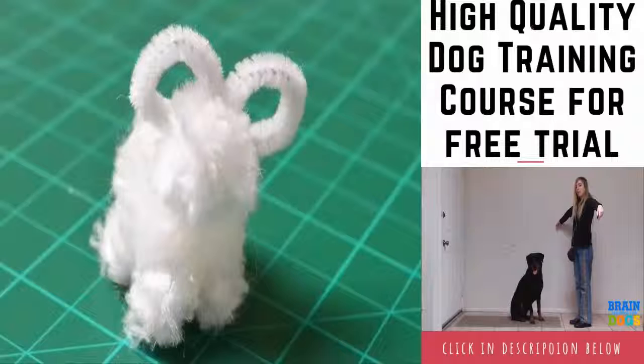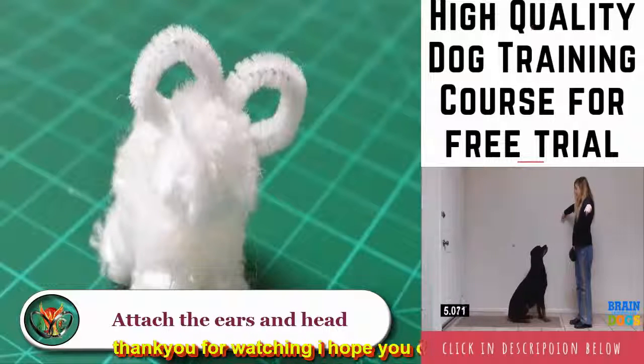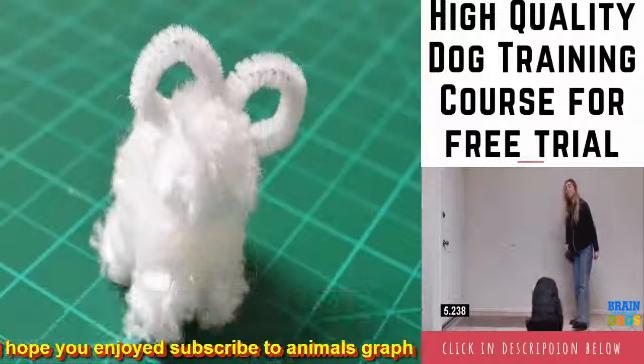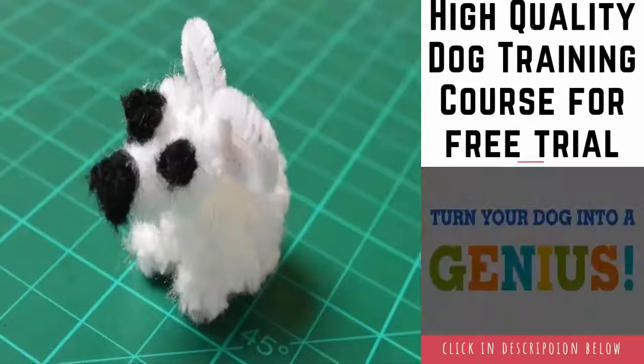Once attached, the legs should support the larger pom-pom and hold it off the ground. Attach the ears and head. With a pair of scissors, cut a 3-inch (7.6 centimeters) piece of chenille stem. Bend the stem into a heart shape with the ends curling in towards each other. Glue the heart-shaped stem between the front end of the body and a half-inch (1.25 centimeters) sparkly pom-pom to create the head.